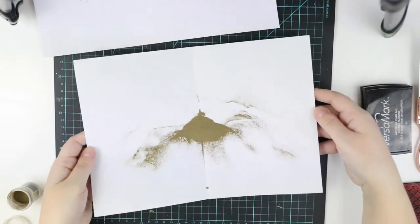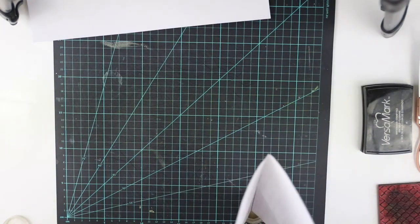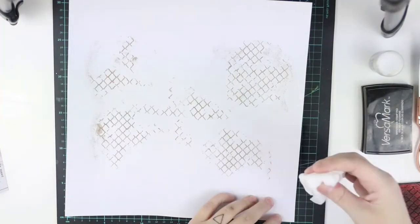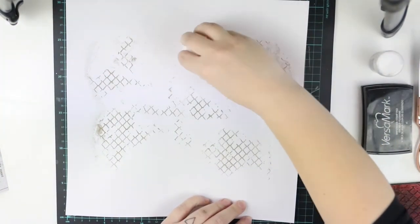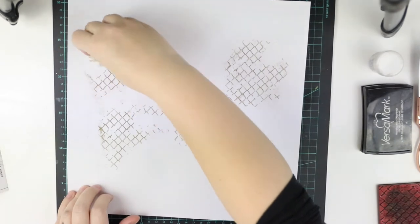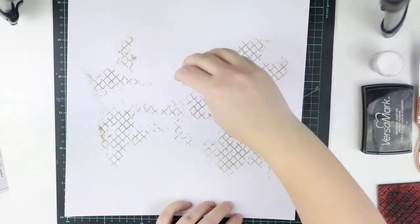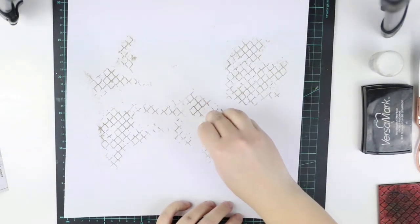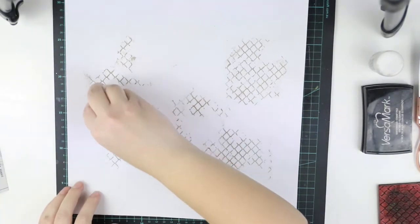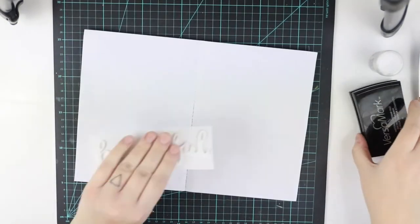Once I'm ready with the embossing powder, I'll check that it's all there and I have all the areas done that I had in mind. At this point, if you feel like you have too much going on on the page, you can easily wipe off the embossed areas with a baby wipe — because you added the gel first to the paper, you can play with the stamping and do whatever, as long as you don't heat it.